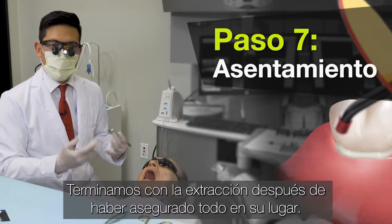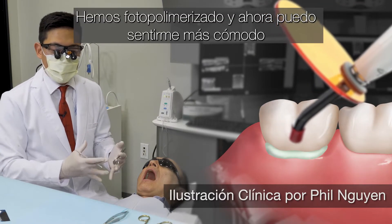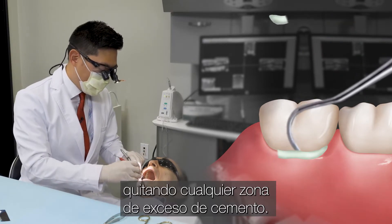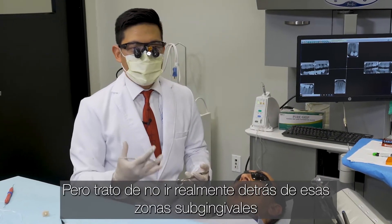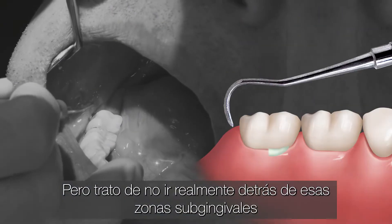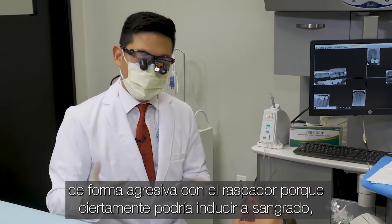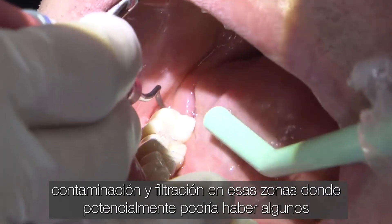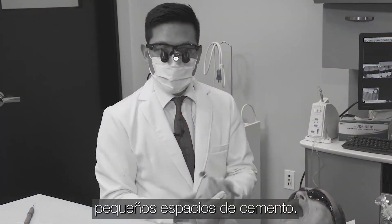We finish off with the removal after we've secured everything in place and light cured, and now I can feel more comfortable removing any areas of excess cement. But I try not to really go after those subgingival, equigingival areas really aggressively with the scaler, because it could certainly induce bleeding and contaminate and seep into those areas where there could potentially be some small spaces with the cement.